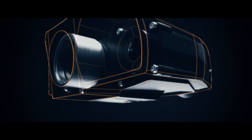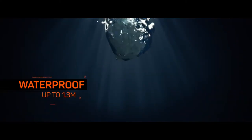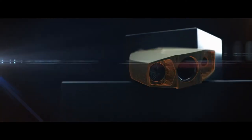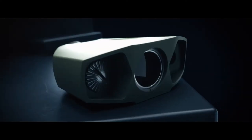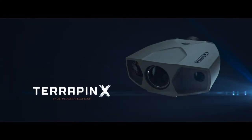With a housing made from military proven glass fiber reinforced material, the waterproof Terrapin X is a lightweight yet robust device that will follow you wherever you dare to go. Get the toughest rangefinder on the market with the Terrapin X.